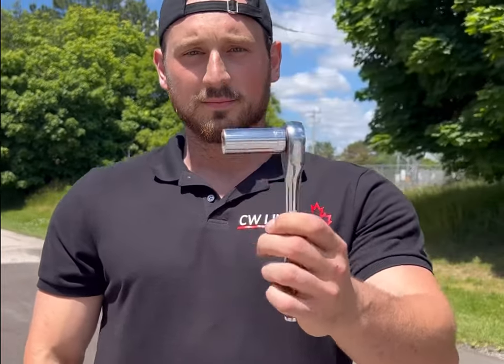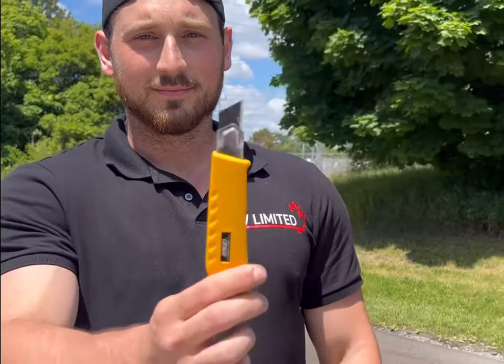To install the foldback, all that's required are a few simple tools: an 11-16th wrench, a utility knife, and a Phillips screwdriver.